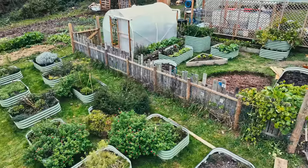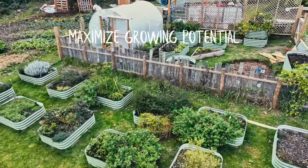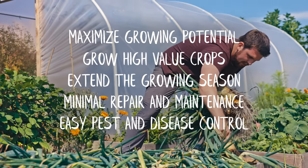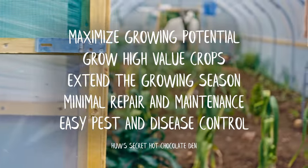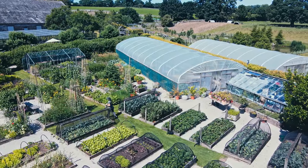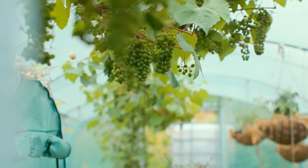If this is your first year with a polytunnel or you're looking to get a polytunnel, then I've made this little masterclass video for you, because there are so many different things to think about when it comes to polytunnel growing, i.e. growing undercover. Firstly, what is a polytunnel? Well, a polytunnel is a bit of a broad term.